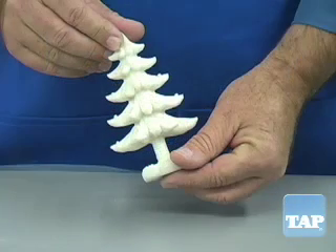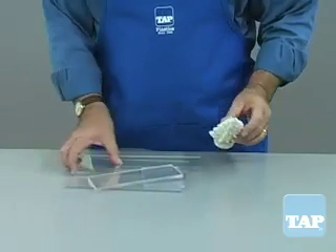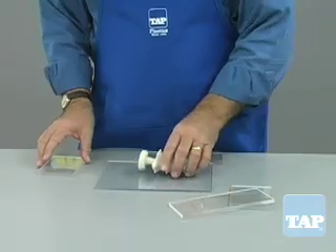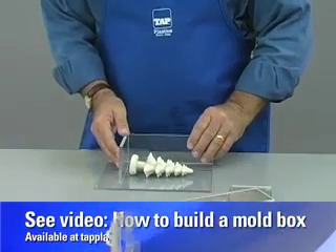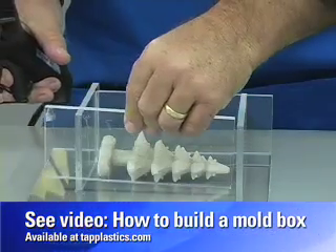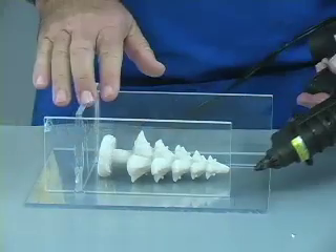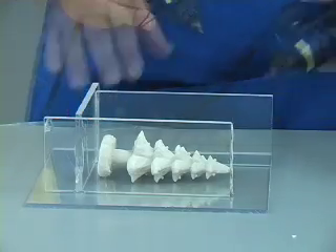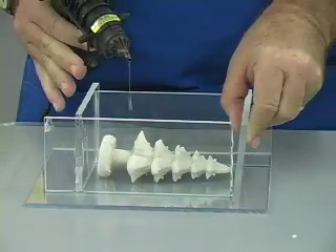We will demonstrate with this simple Christmas tree. Once you have determined how the part will be positioned, a mold container must be found or made. We will make ours with acrylic as demonstrated in an earlier video. The key here is to glue the sides together securely, but do not bond the walls to the base too tightly. Using a glue gun, we can build the box to a custom size using these strips of acrylic, leaving at least one-quarter inch space all the way around the part.